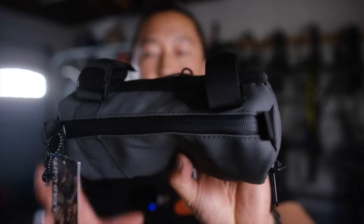Until then, if you guys have any questions or comments about this bag, let me know. Thanks so much for tuning in — hope you're staying happy and healthy out there. Ride your bike and we'll check in the next video.